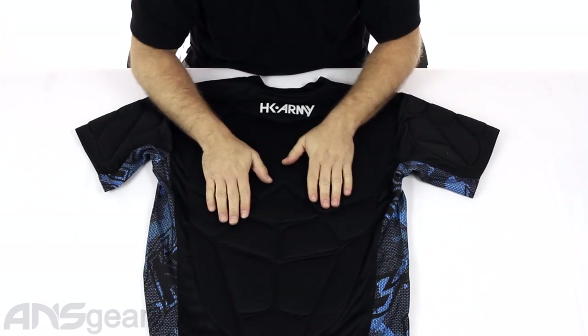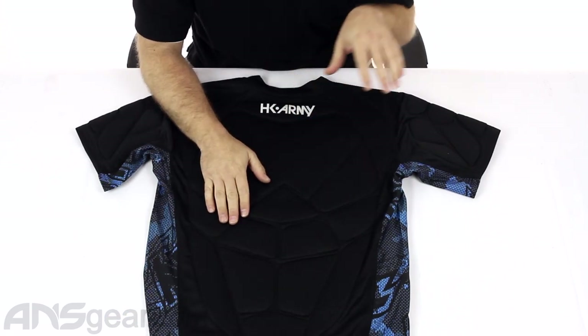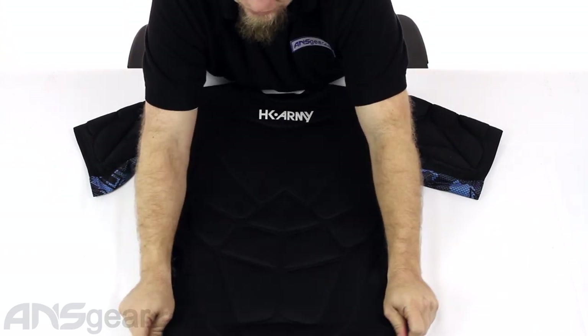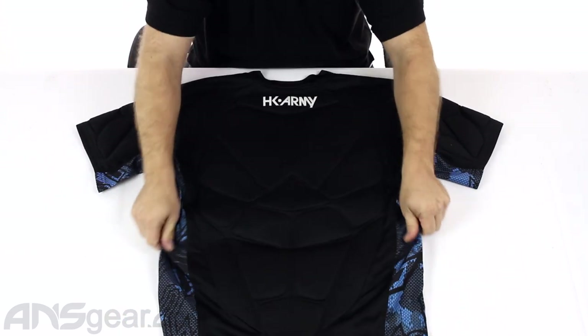On the backside, good back padding right here — nice and wide across the top of your shoulders, tapering down, and stretching all the way through the bottom and through the sides.